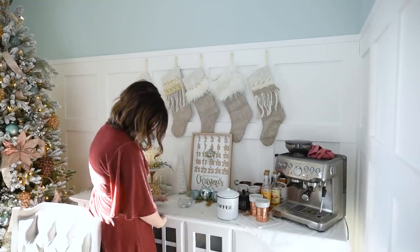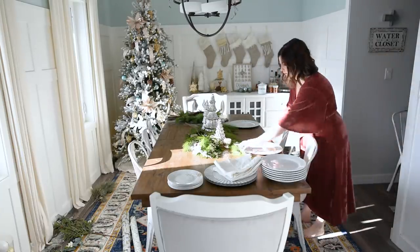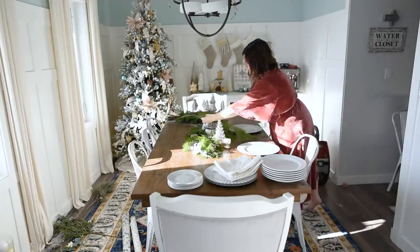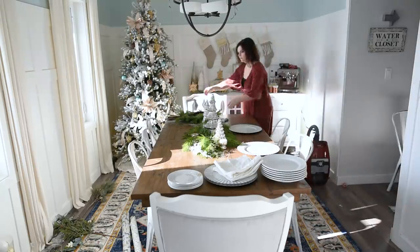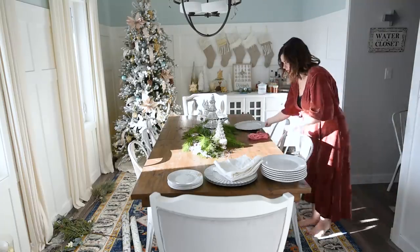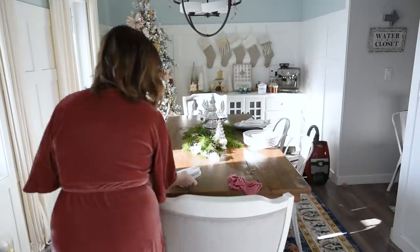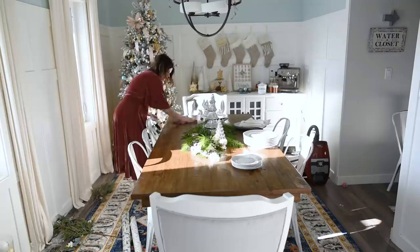Now I'm organizing the side table and moving on to the table itself. I'm going to use my vintage cane chairs on either end of the table and my painted metal chairs on the sides. For the centerpiece, I used some fresh greenery I found at the grocery store, along with these mercury glass looking trees from Costco that I've had for quite a few years.